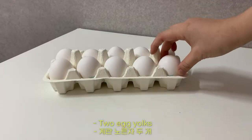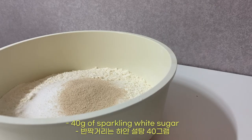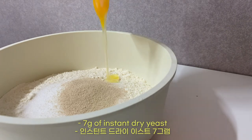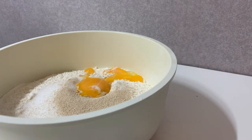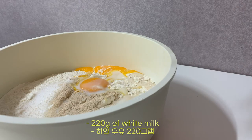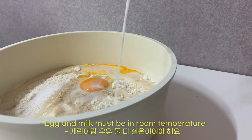2 egg yolks, 40g of sparkling white sugar, 7g of instant dry yeast, and 220 grams of milk. Egg and milk must be at room temperature.